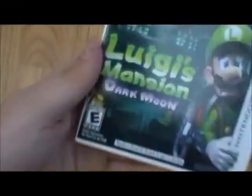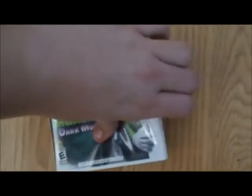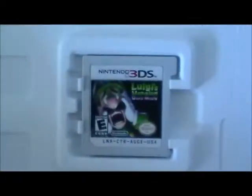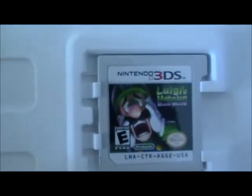Let's get that garbage out of there. And there it is. Let's take a look inside — if I can just open this. There we go. There's a cartridge. Pretty cool.